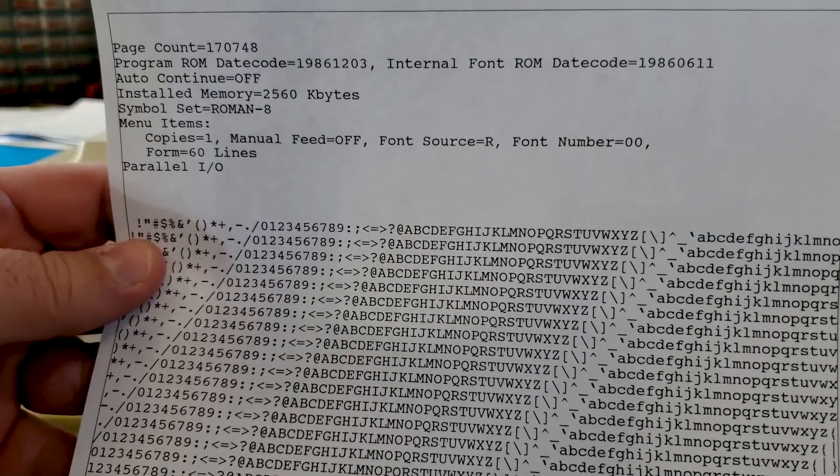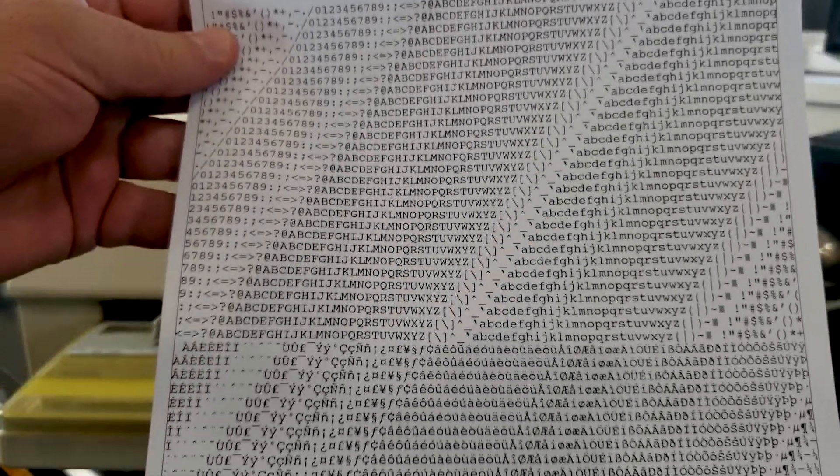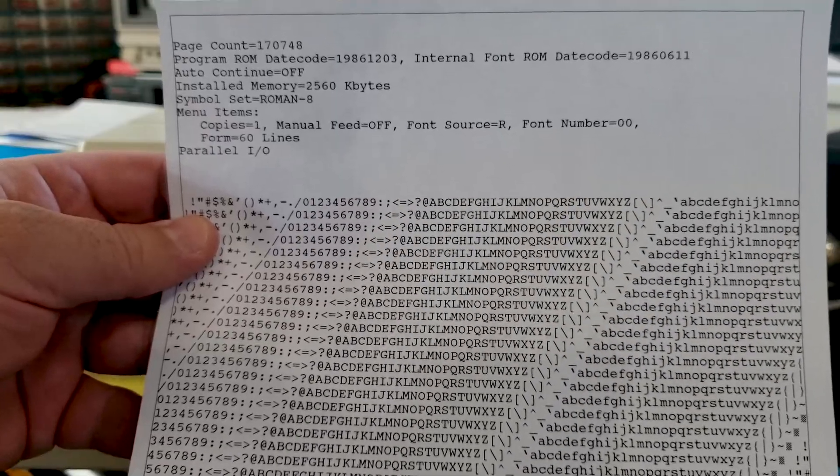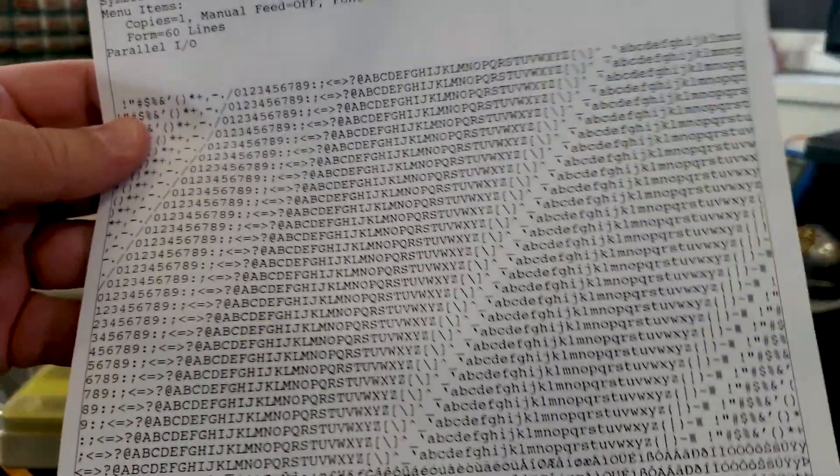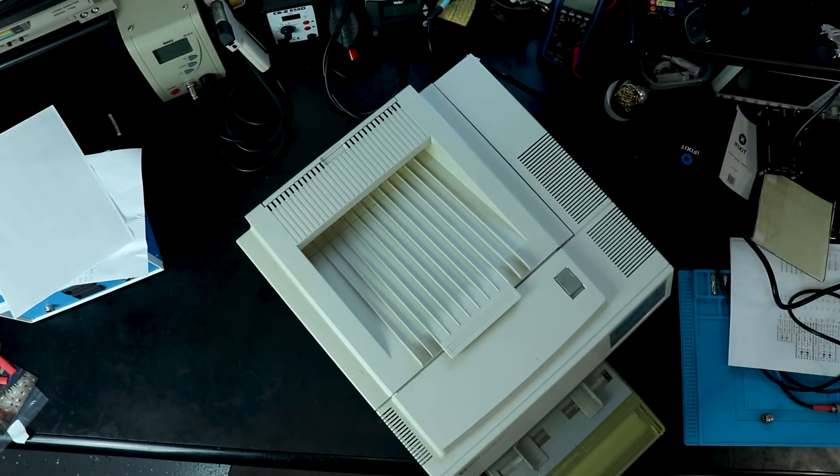And there's a standard test page. The 04 page doesn't print the header at the top every time — I think it just prints all of the body content. And for thoroughness, here's a font page.